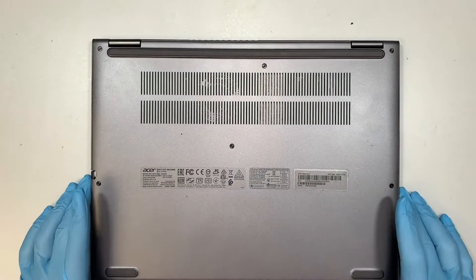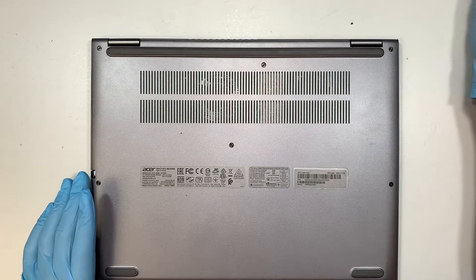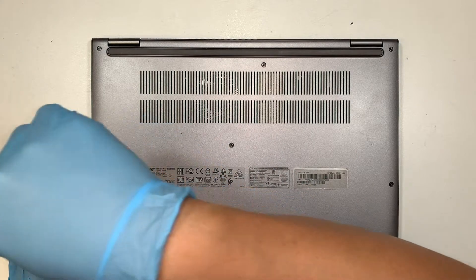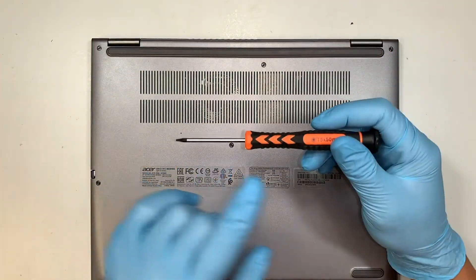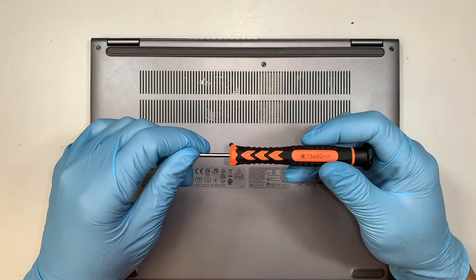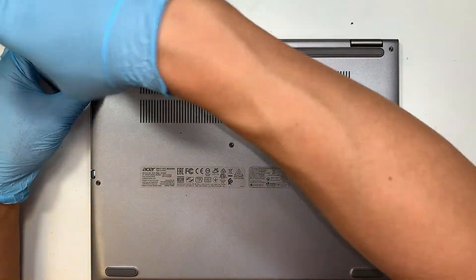The first thing I like to do is to get myself a T5 screwdriver. I believe these are the Torx screws all around the back cover, so using a T5, let's go ahead and unscrew them.